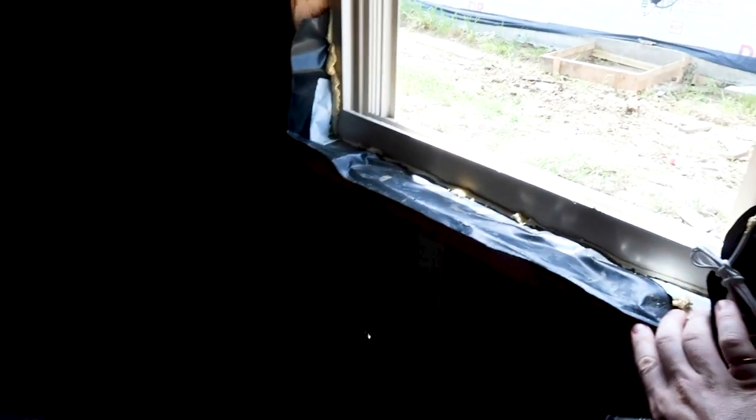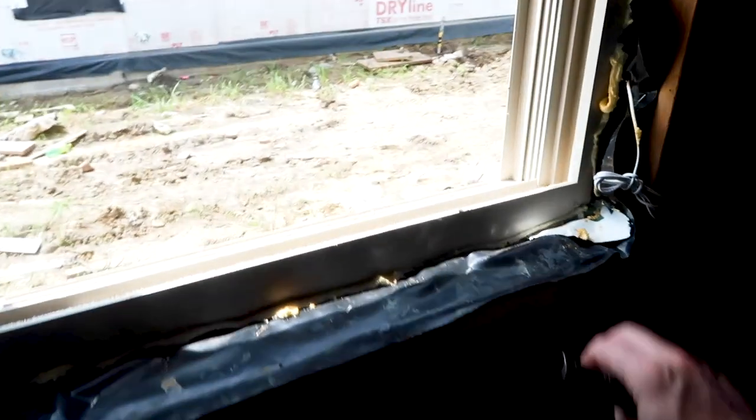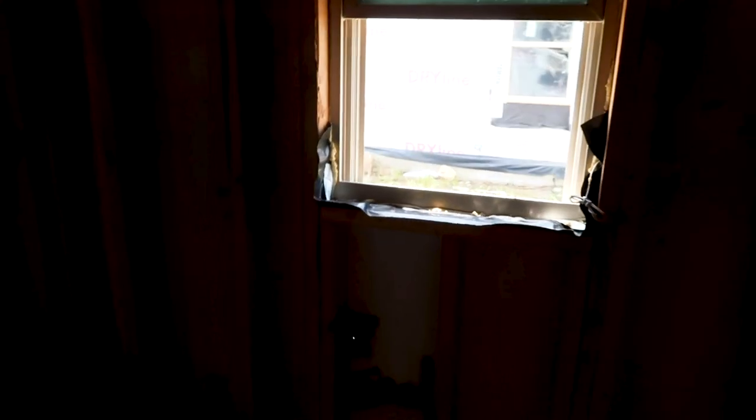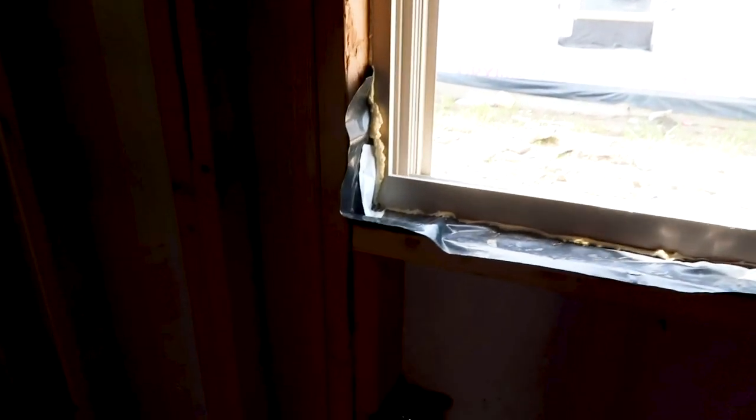The next item I actually want to show you because it looks good. This window is properly installed — you can see that they wrapped the pan flashing around the window. They even added additional tape where they may have broken the pan flashing, and they actually sealed around the window too. So this is a really good-looking installed window from the inside.